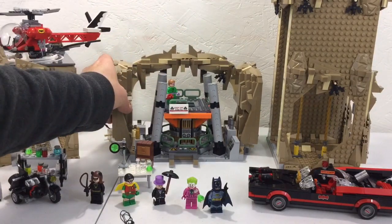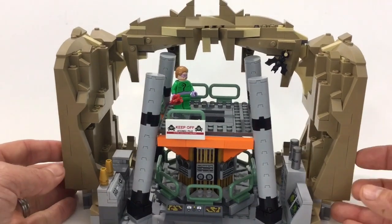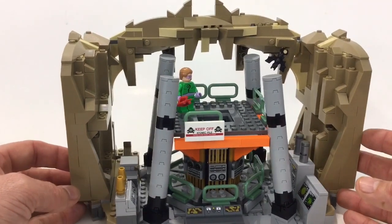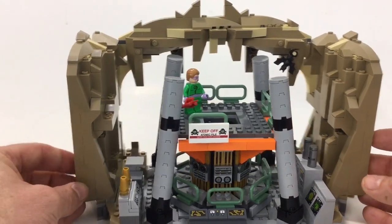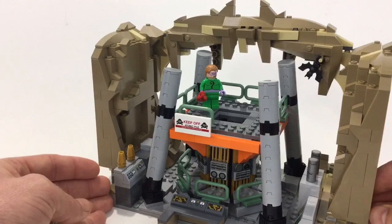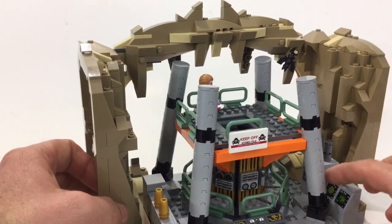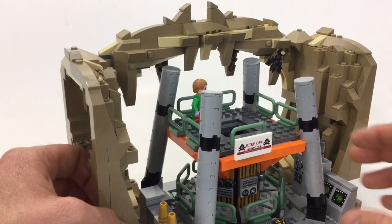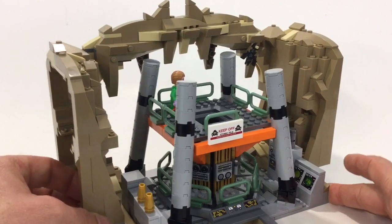Here's a look at the main part of the Batcave. You've got the reactor, and I put the Joker up there. Pretty much everything you see here is stickers — just stickers everywhere — and it's so tight you really can't even put a minifig in there to work.